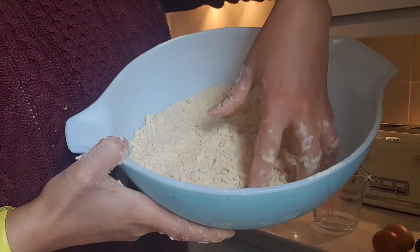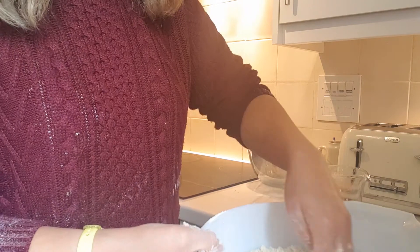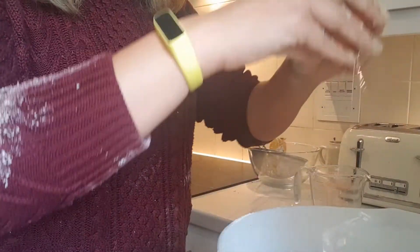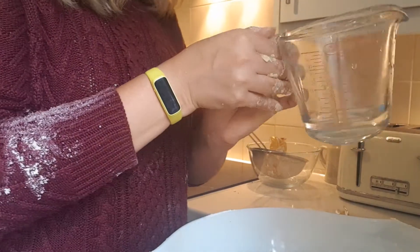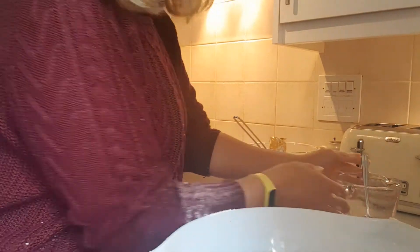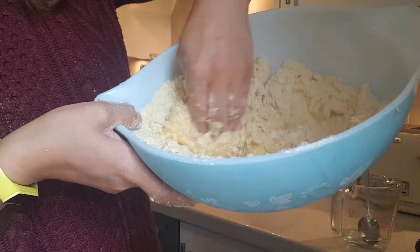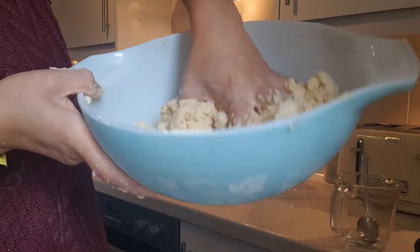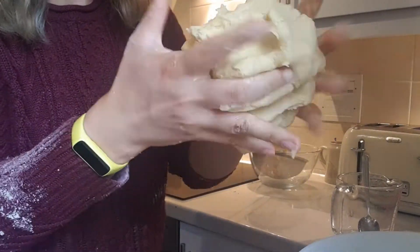Once you've got this breadcrumb consistency and there are no large lumps of butter, we're going to make a well in the middle of our mixture and add our eggs and two tablespoons of cold water. This is the part where it gets really messy — I'm going to get a hand in there and mix it until it becomes a dough. You can see it's starting to come together nicely. When your mixture comes all together, this is what it should look like: a nice moldable dough.